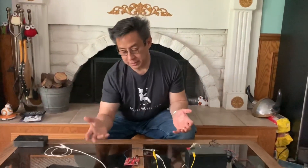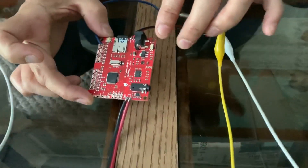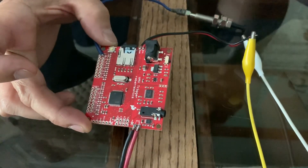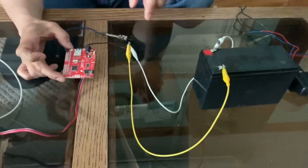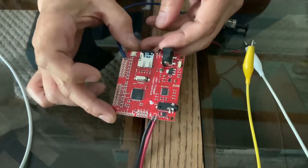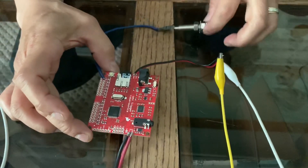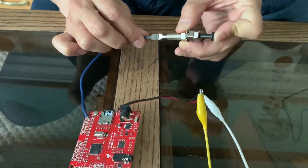The heart and soul of this thing is this Wave Trigger board here. This Wave Trigger is from Robertsonics and it costs about $50. The hookups for it are the speaker and the battery power — 12 volts that will go to your car battery. You have a little SD card that has all your sound files on it, and you have one to 16 triggers that you can use. This one here is number one and it's simulating the door jam trigger for your car.